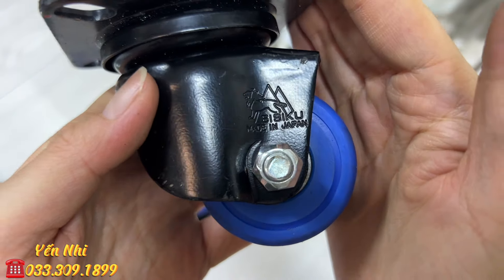G74 là rìu thép giấy xanh, có nhiều chữ khắc cả 2 mặt. Lưỡi thép tắt lớp, vân rất đẹp. Lưỡi rìu dài 11cm, bản 6.5cm. G74 bán 1 triệu 600k.